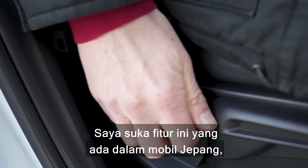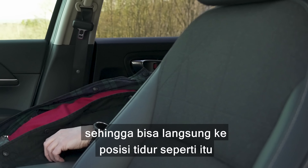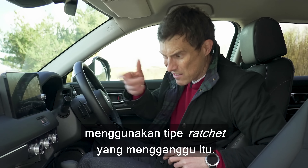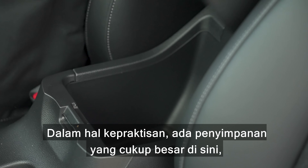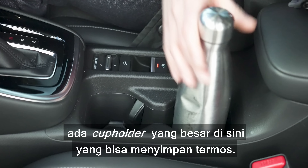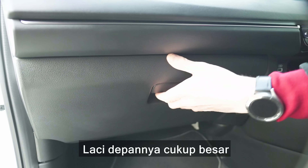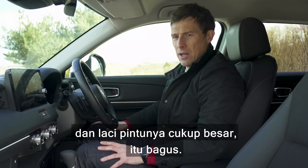I like this feature you get with Japanese cars — a quick release for the seat back so you can just go into a sleeping position or get it exactly where you want it. I don't know why European cars have to have that annoying ratchet thing — it's pointless. In terms of practicality there's decent storage up front, big cup holders, a 12-volt socket, a place for your mobile phone, two USB ports, a decent-sized glove box, and big door bins.